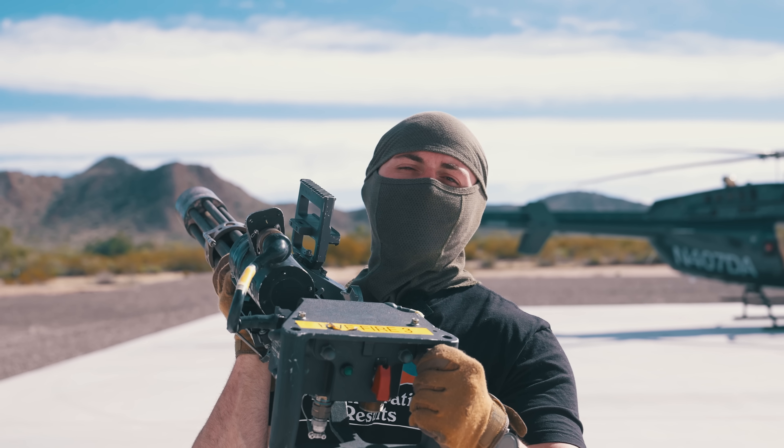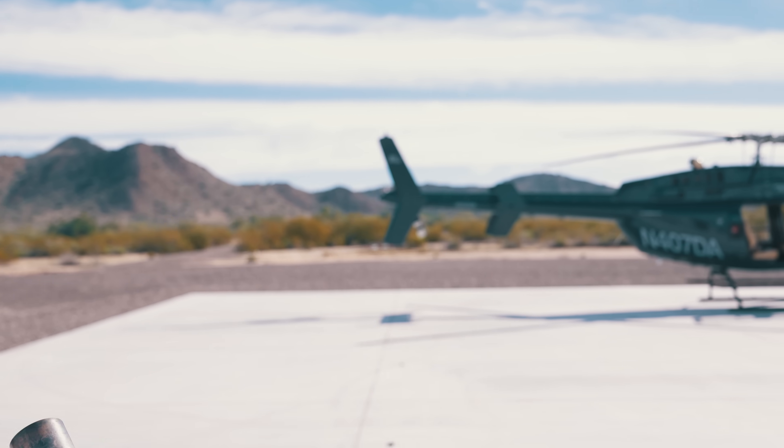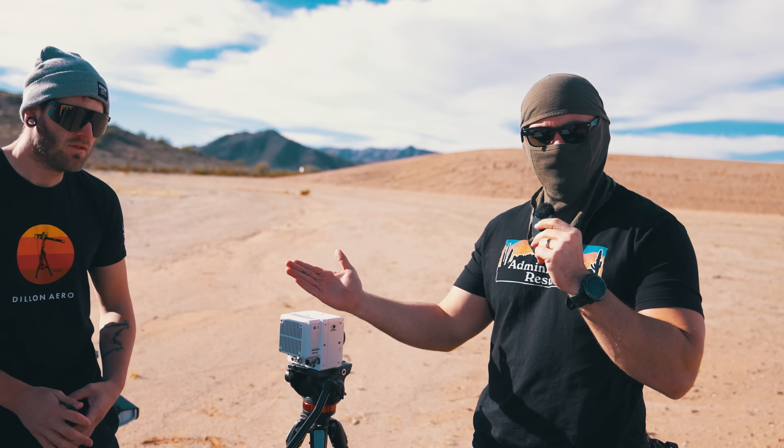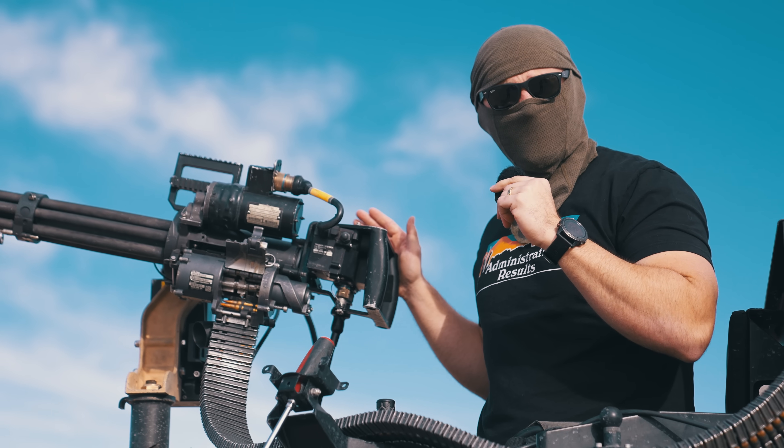Before we do, make sure you like, subscribe, and leave a comment in the comment section below — your comments are sacrifice to the algorithm god. This is a high-speed Phantom camera, and this is Colton. Colton's going to be operating our high-speed camera to see what happens to the human gel torso when fired upon by the minigun. And this is the M134D minigun.